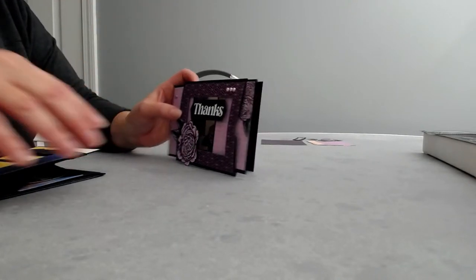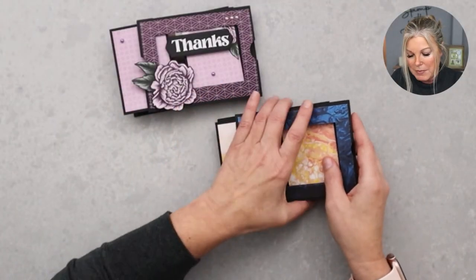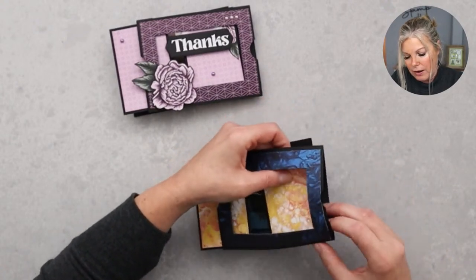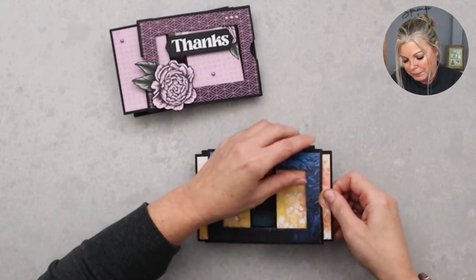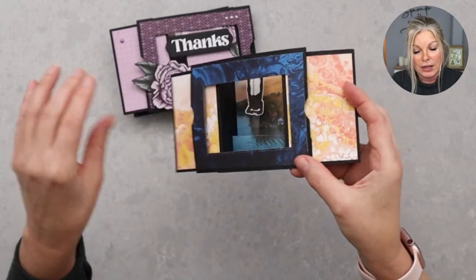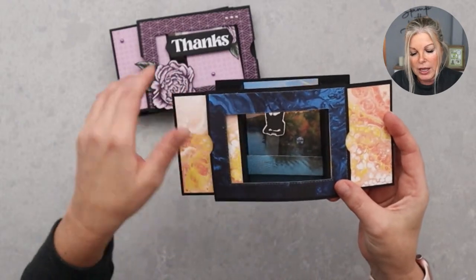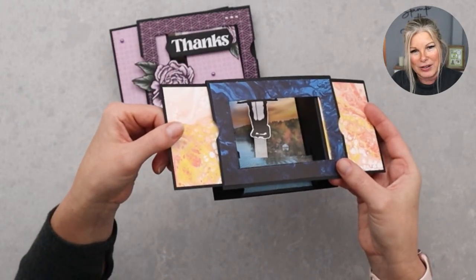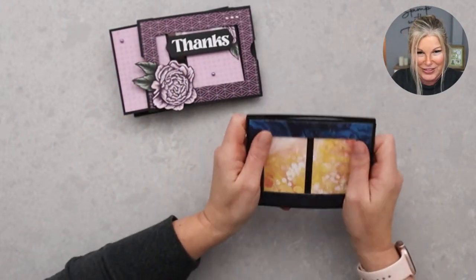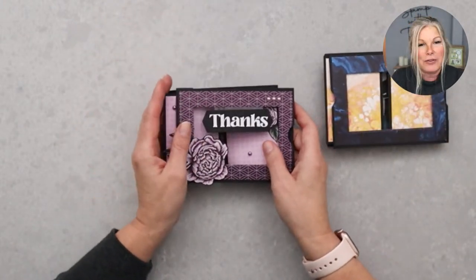It folds down flat and it's so easy to make — you're going to be really surprised. I'll also share a second card made the same way. I'm not going to make it, just show it. This was one I made for a friend's birthday. I took a photo of their house and put it in the background instead of designer series paper, and I made a floating wakeboarder on a window sheet, so he looks like he's flying across the house.